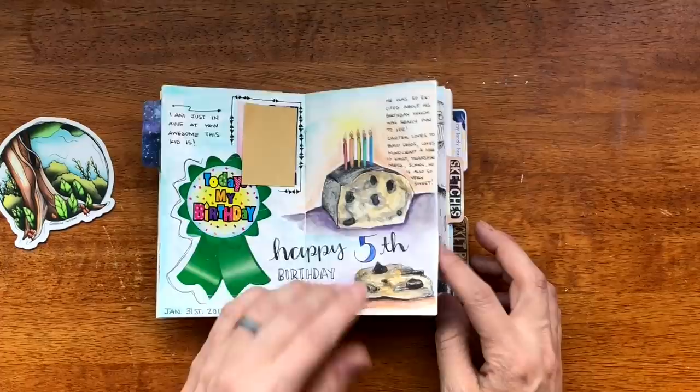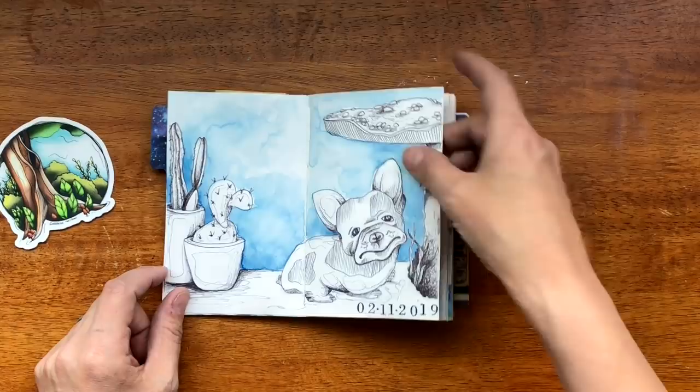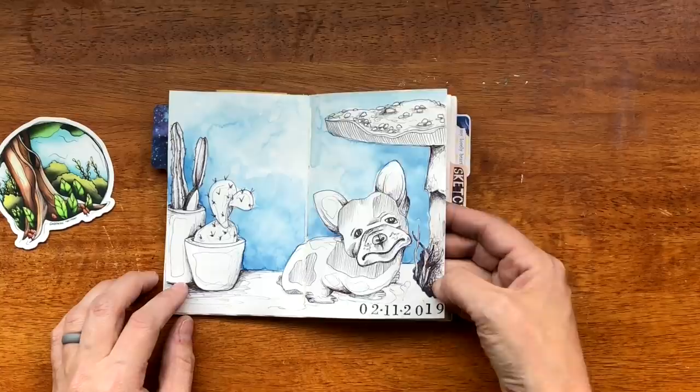We had banana bread because that's what he wanted and he got to take some chocolate chip cookies to school. I have a process video of this I can list in the description box. It's ballpoint pen on Strathmore Mixed Media and watercolor.